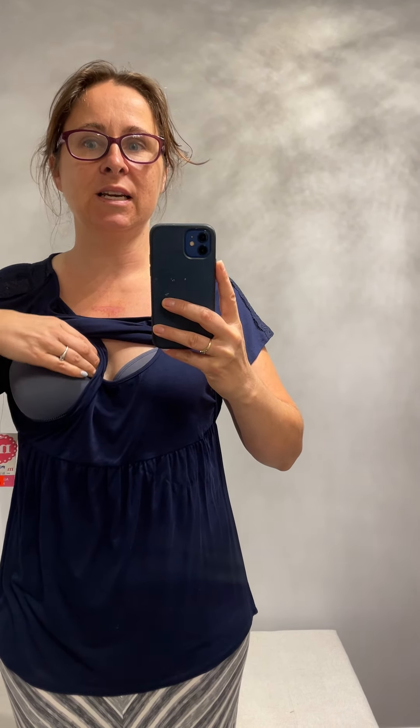Hey, it's Nancy. This is video 3 of how to breastfeed in it. This is another example of a lift-style top, but this one is different because it's a really soft blouse-like fabric. For this one you lift, but your opening is on the side, so you're going to tuck over to the side.